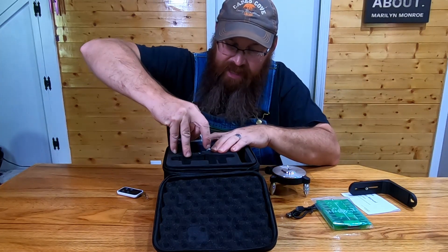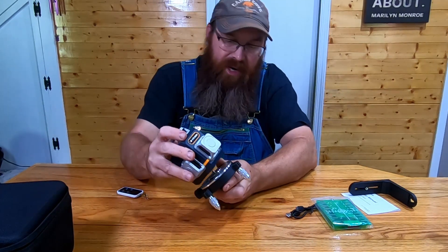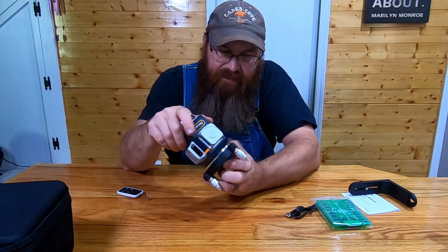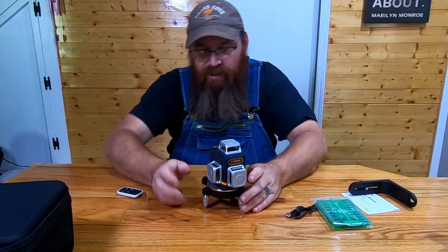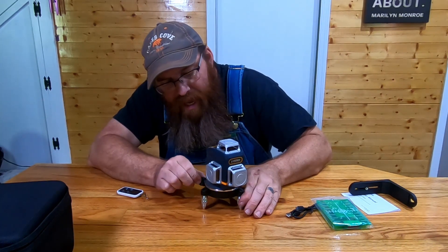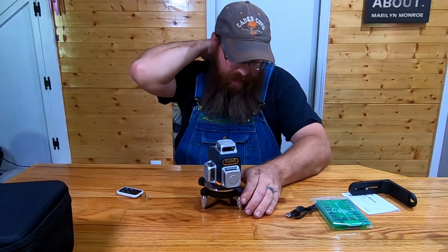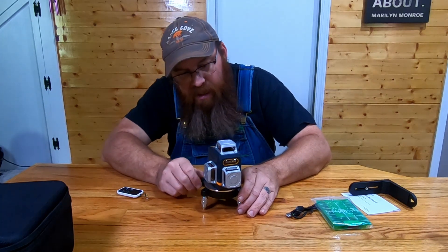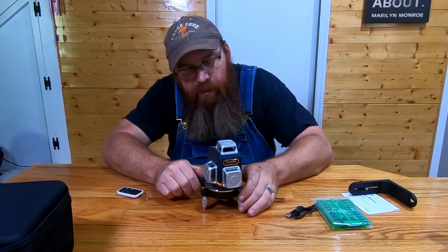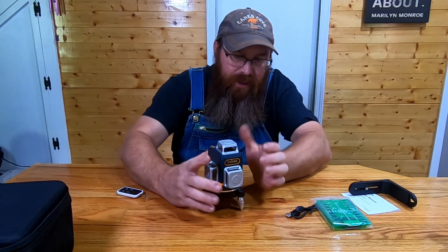Now we're going to get into the meat and potatoes and pull the laser level out. This is the Sigmund laser level right here. I'm going to go ahead and mount it on the tripod stand. Now one thing I've noticed — and this is full disclosure, they sent this to me for review — you have this adjustment here which I like. I like being able to fine tune the vertical line this way or that way, but it doesn't seem to lock. So it's really easy to bump it and get it knocked offline. I would like to see a way to lock it down once you set it to a specific location.